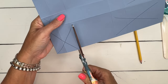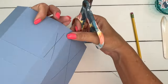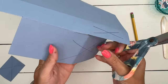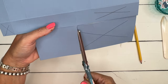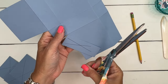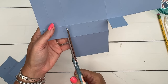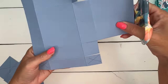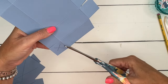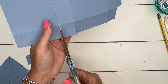Now let's go in and cut off these sections. When cutting larger sections, I like to use my larger scissors or trimmer — that will ensure that the pieces you're cutting off are straight. Flip it over and do these two as well, and now we've got to do this one like that.